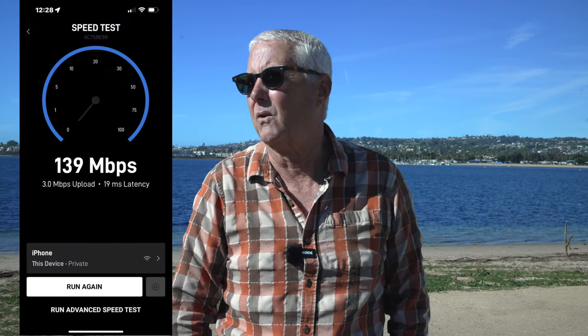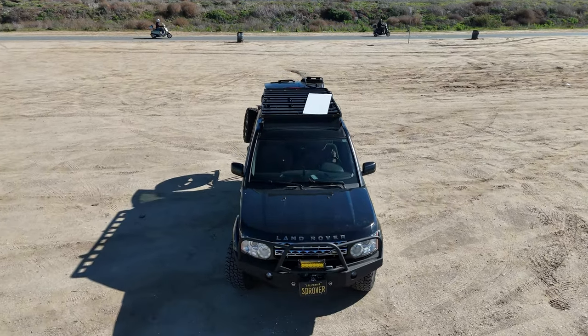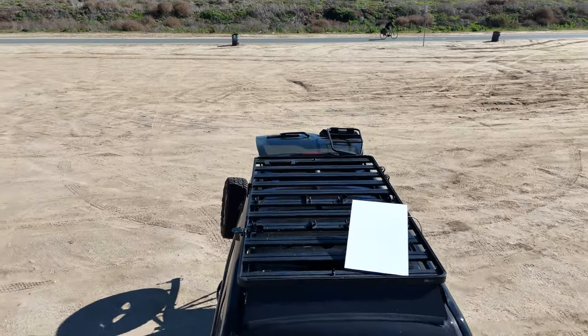I'll report back in a couple weeks when I'm out in Anza Borrego, off the grid. I did get some good connection speeds today — I'll post a screenshot here for you. I also took a couple drone shots to give you an idea of where I set the panel. I'll probably use the roof rack to set the panel most of the time.